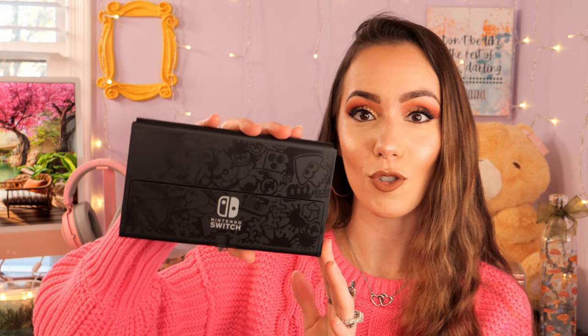You can definitely call me a gaming console collector, which I am. Let me know if y'all would be interested in a YouTube video where I share my gaming console collection. In the box, we have the body of the Switch. The design on the back is so cool — it looks like graffiti and it's just so, so very cool. Such beautiful attention to detail.